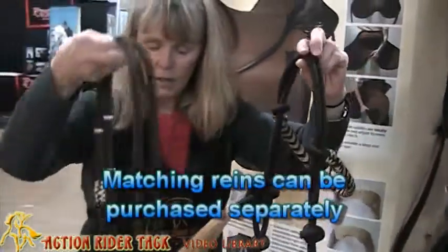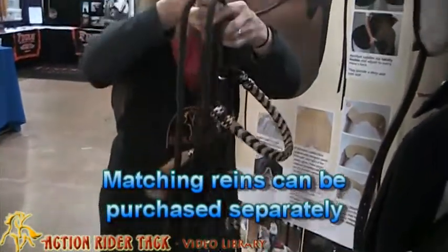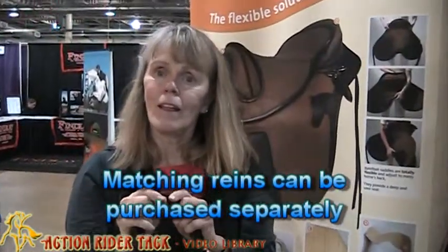Also, it comes with a pair of reins. Thank you!